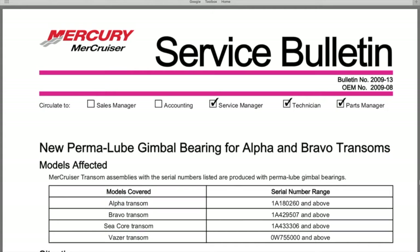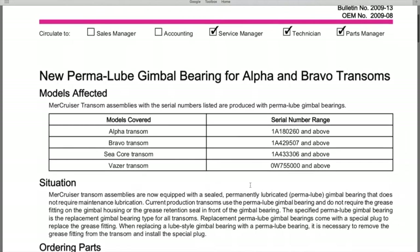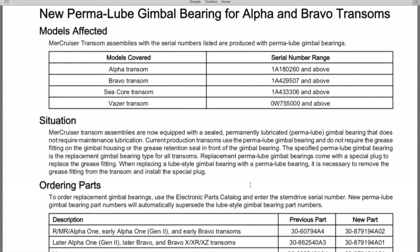Now on the computer, here is the Mercury Mercruiser service bulletin number 2009-13, with OEM number 2009-08. It was circulated to all service managers, technicians, and parts managers. This is the service bulletin for the new permalube gimbal bearing for alpha and bravo transoms. The models affected are listed here — if you have serial numbers ranging from these numbers and above, whether it's an alpha transom, bravo transom, C-core, or Vaser, these are the serial numbers you'll reference.